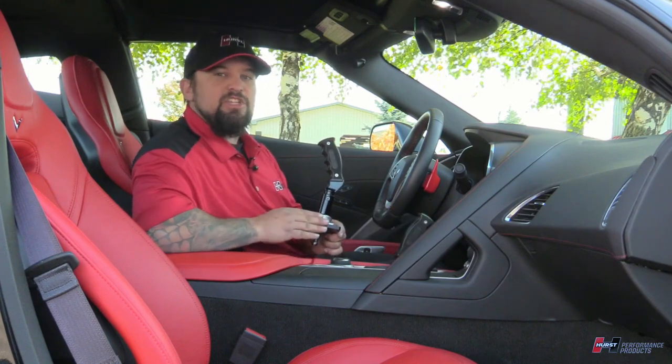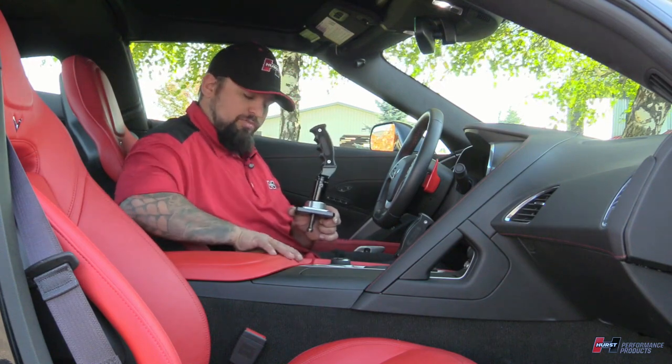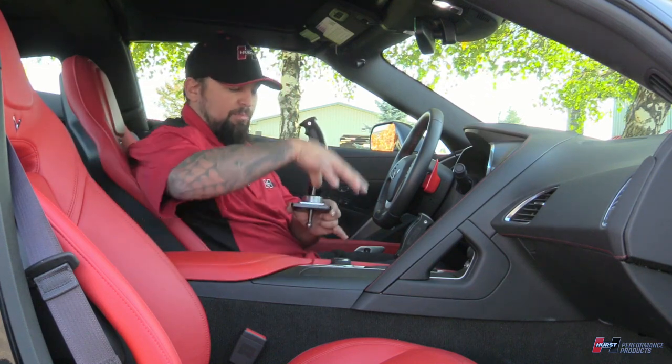This is an easy installation. Everything can be done from the top side — you don't have to go underneath the car for anything. All you have to do is just pull up on this console lid right here, undo the two screws right here in the back. There are three screws to hold this on, and then this whole thing just kind of pulls up.